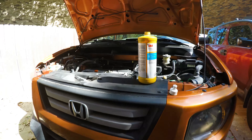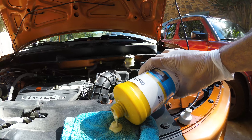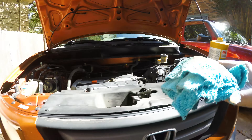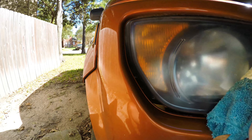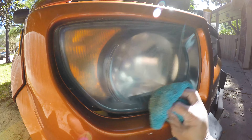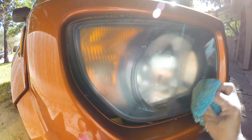Welcome back to the channel. Today we're going to be shining up our headlights with the 3M compound and hand glaze. This method works really good — as you can see, the headlight on this '07 is completely dead and dull. I could obviously sand them down and clear them and have the proper factory look, but not everybody is going to be able to do that.